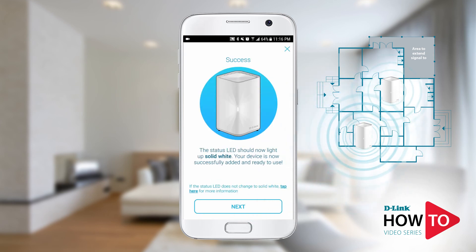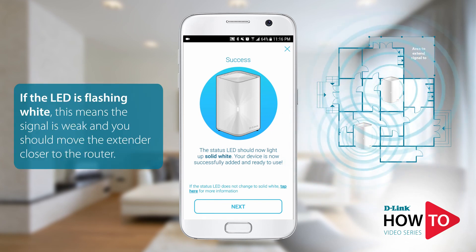The LED should turn solid white. If the LED does not turn solid white, please move the unit closer to the router. Tap next.